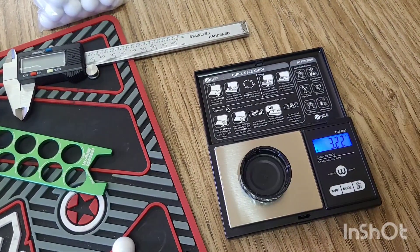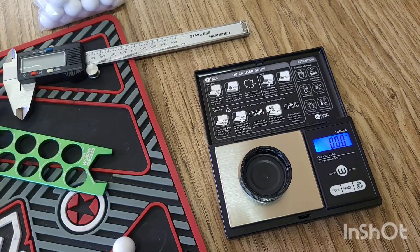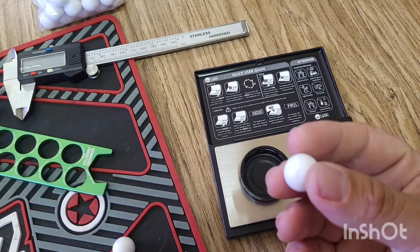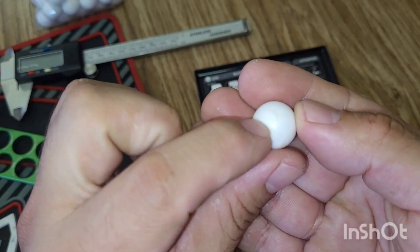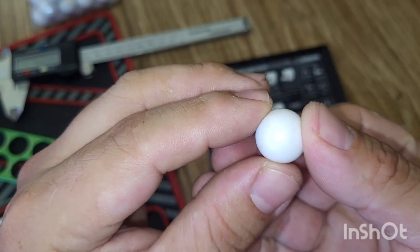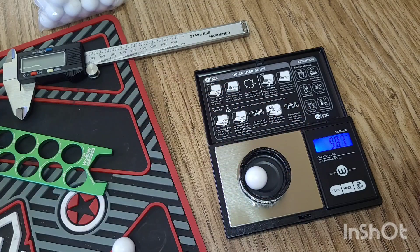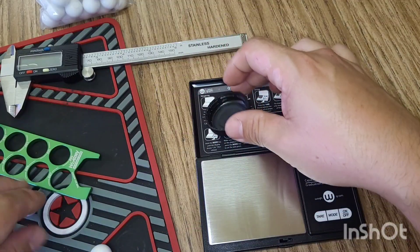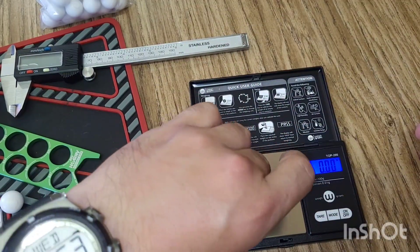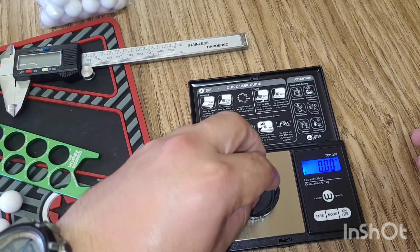All right, zeroed out the scale. They're advertised at 9.8 grams. I noticed they have these little rings on them right here and here — maybe that's a production thing where they're centering the weight, hopefully. First one reads 9.87. I'll weigh about 10 of them. 9.89 — so they're almost 9.9 grams.